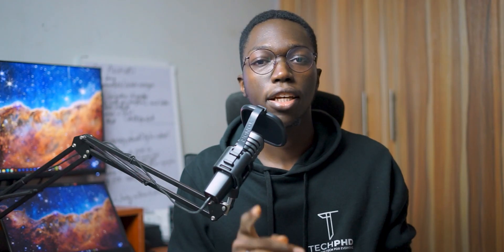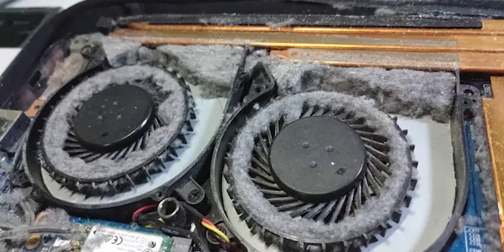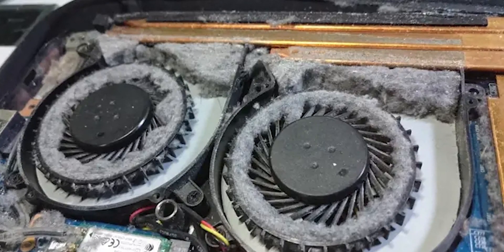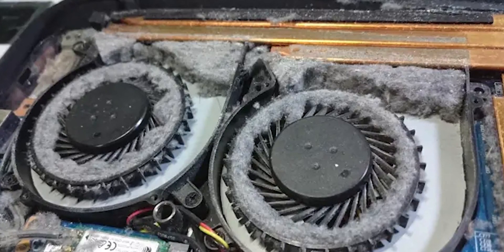There are some other things you can take a look at, such as replacing the thermal paste, or opening up the laptop to clean out the fans. Because if there is an accumulation of dust in the fans, the laptop is not able to cool itself effectively and it will continue to overheat.